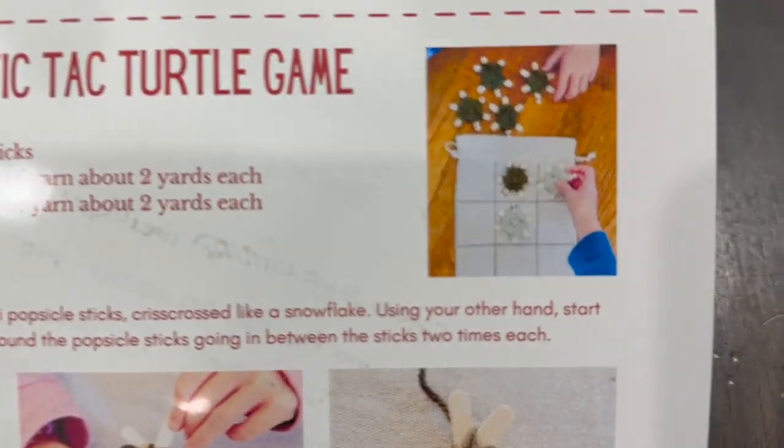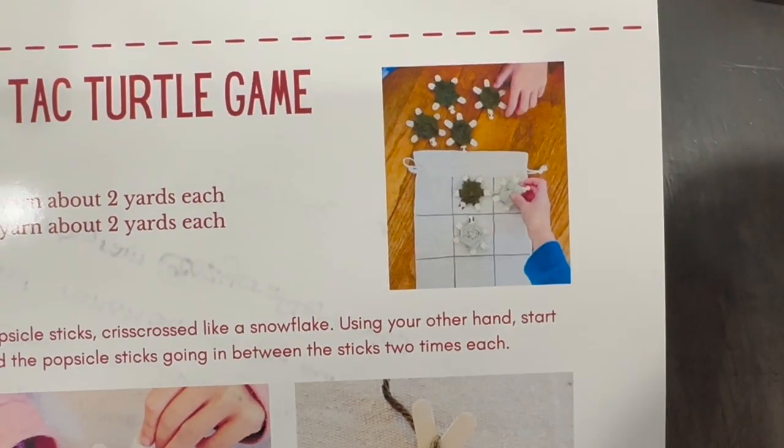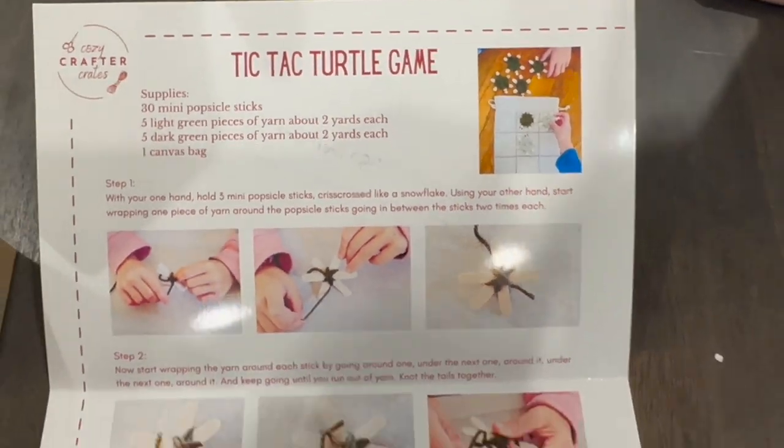Look at the cute little tic-tac-toe game — so cute! You guys want to get started?